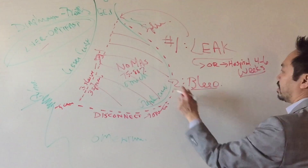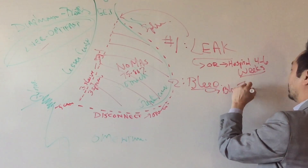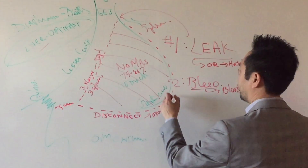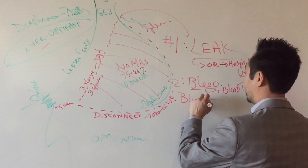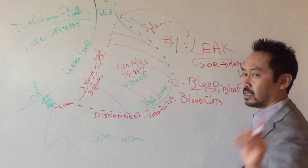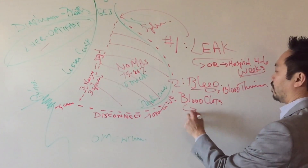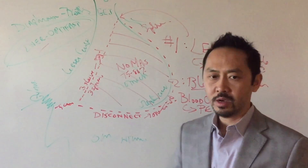But why do you bleed? Because it's surgery and we also give you blood thinners. Why are you giving me a blood thinner before surgery? To prevent clots. Number three: blood clots. What's the problem with blood clots? Nothing unless they travel — to your lungs. And that's called a pulmonary embolism, PE.